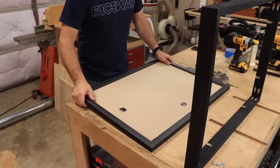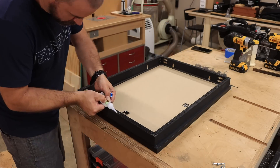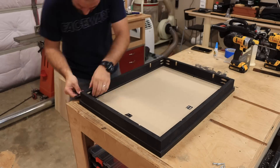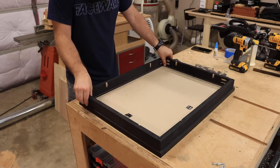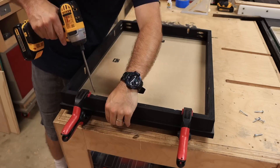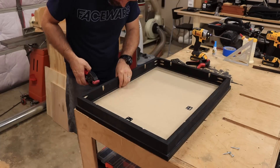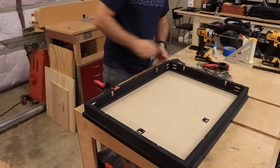Once the frame is assembled, we attach it to the back of the picture frame. To do this, we take a thick bead of super glue, put it around the wood frame that we built, and then attach it to the back of the picture frame. We have to work really quickly because the super glue dries fast, but it creates a really strong hold. In addition, we're going to put some screws — two in each side — making sure things are nice and aligned first. This is a great time to use some clamps if you have them.